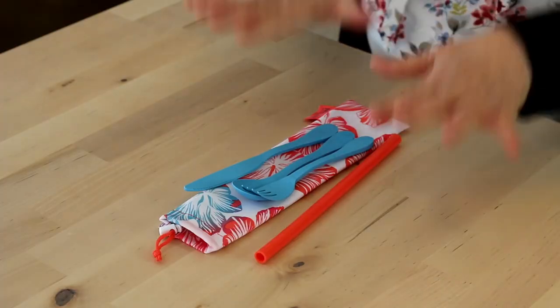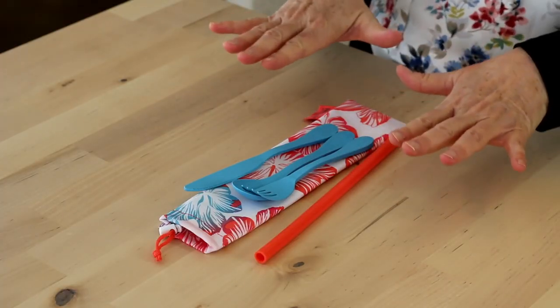Are you looking for a great gift for a friend who's really into helping the planet and keeping plastic waste out of our waste stream? We've got the perfect solution — it is our eco utensil and silicone straw set.